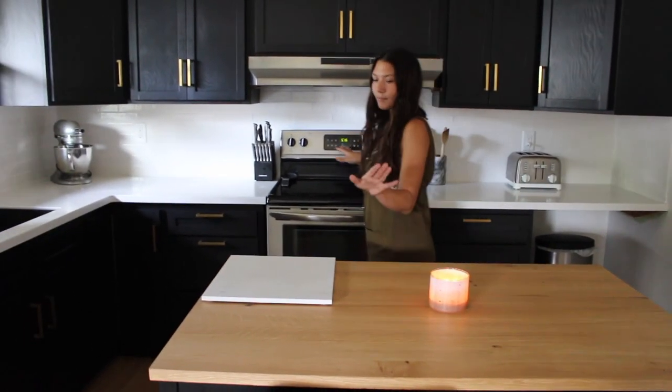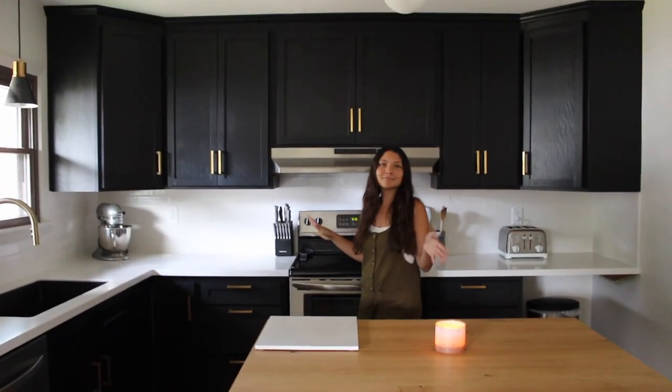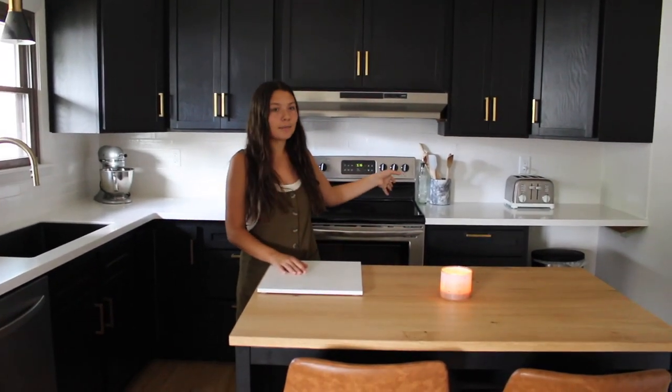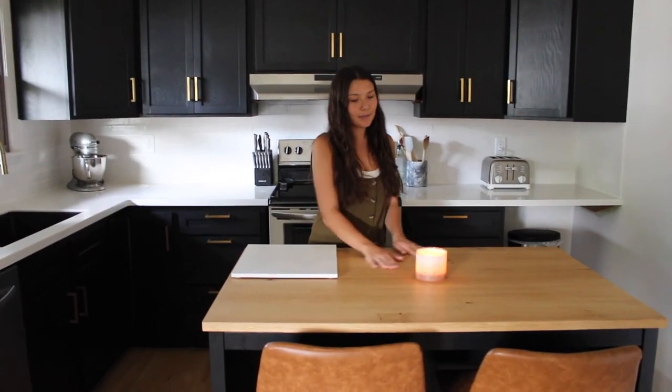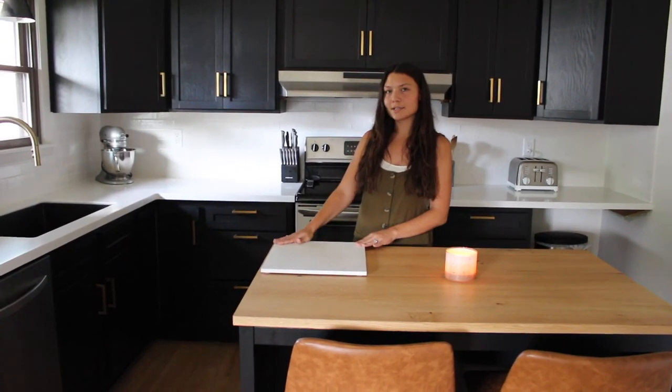Having the slab here makes it a lot easier to cook, turn around, prep, and then cook — it's just so much easier that way. We love having this here and it kind of ties in our countertop as well. We didn't quite want to mess up the countertop — even though it is a butcher block and you can cut on it — we wanted to keep it nice and just use the countertop slab right here.